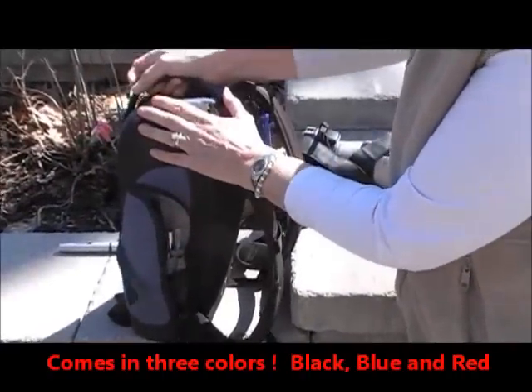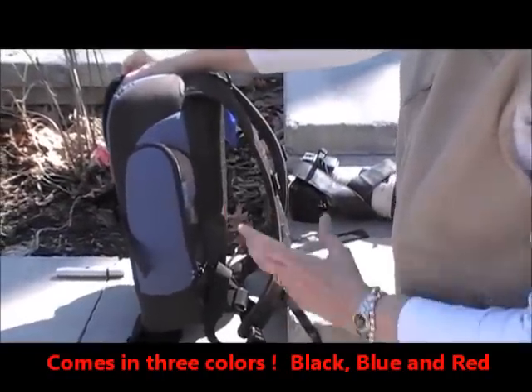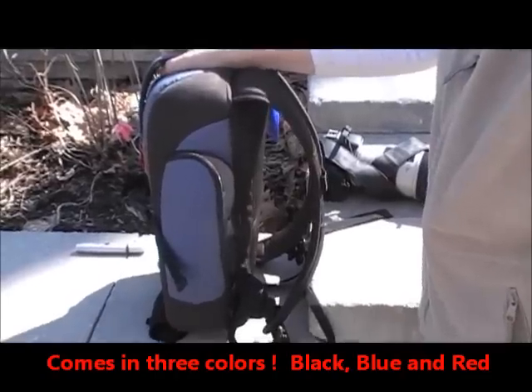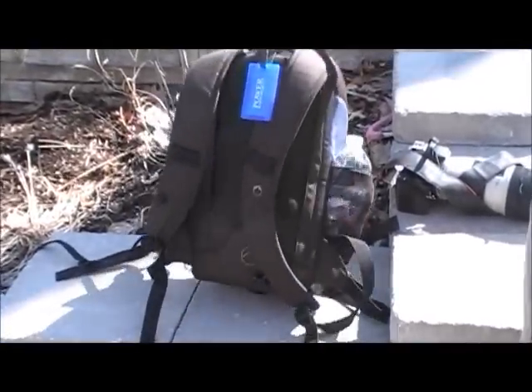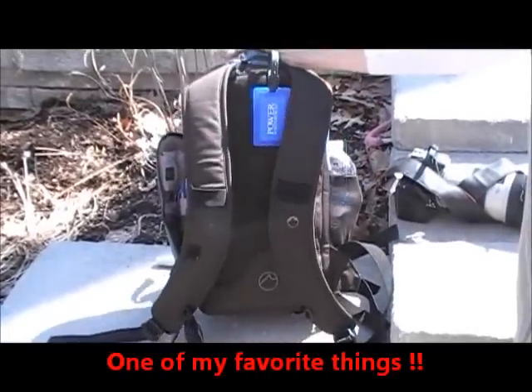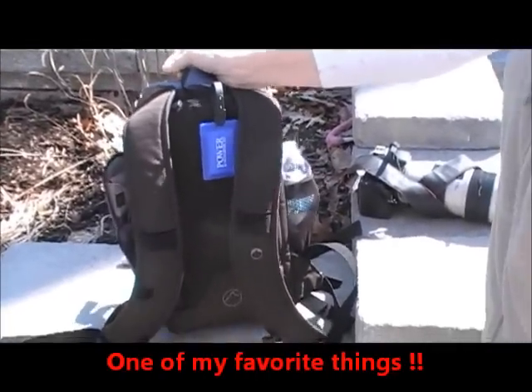This comes in black, blue, and red. I decided to go for something that looked a little less professional, a little different, and you can see that I kind of personalized it a little bit. Again, one of my favorite things that I'm sold on is the Lowepro Flipside 200.